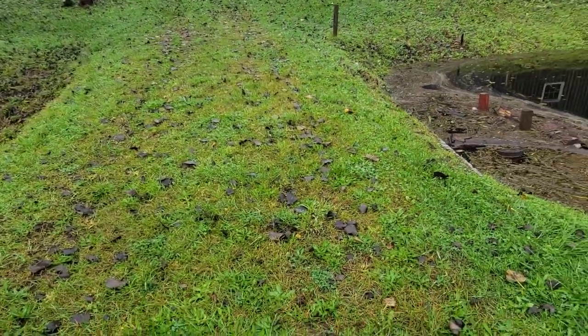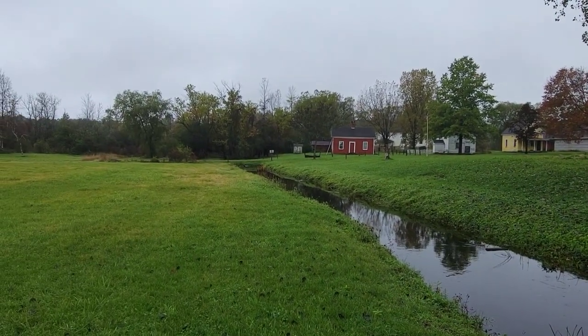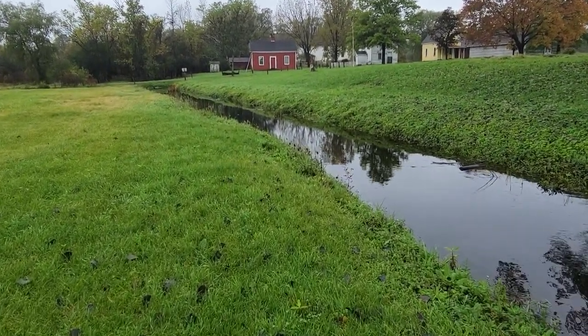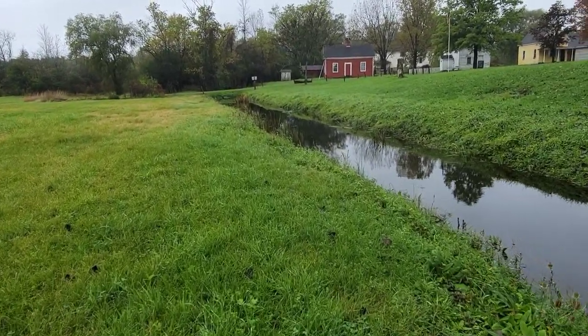There's a 30-inch concrete culvert underneath this road, and the same goes for that one right there. Eventually I would like to remove them and build maybe one farm bridge, wooden.